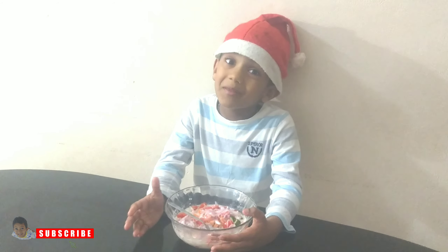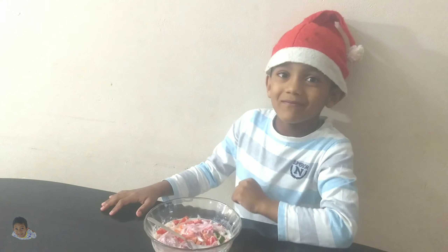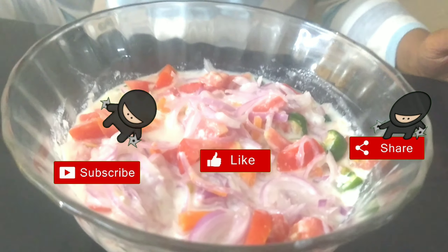If you want to share and subscribe, please don't forget to subscribe. Bye bye! Subscribe, like and share.